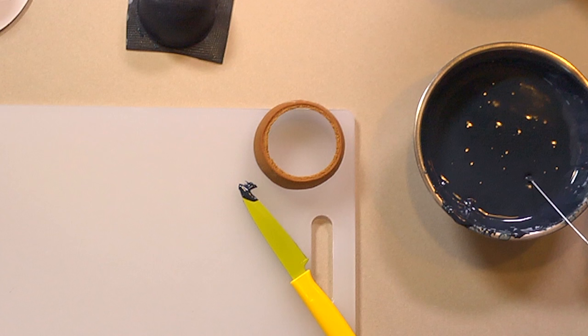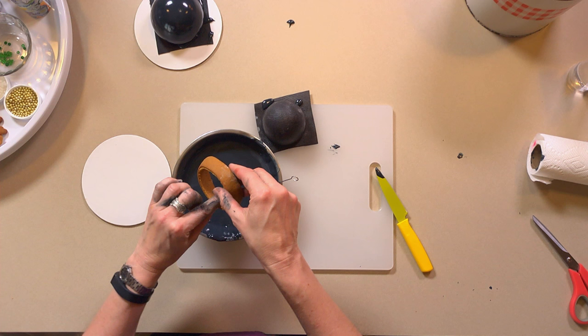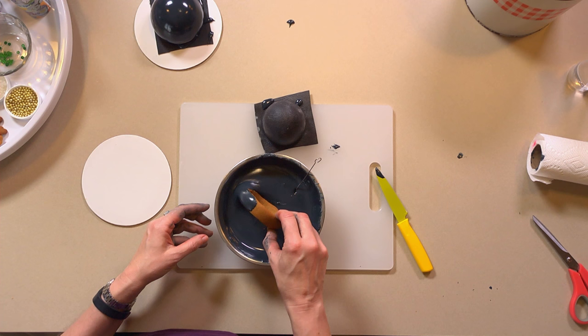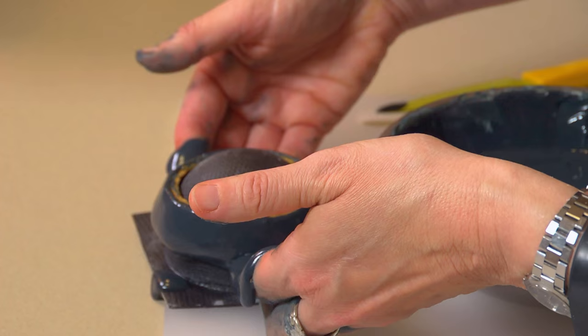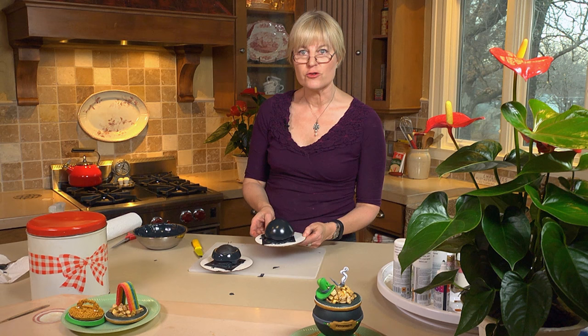My process for dipping the rimmed piece is different - more of a rotating motion so I get a cleaner edge on both open cut edges, rather than submerging it head-on. It's more important that the top part be smooth than the bottom, since the bottom will be facing down in the end product. Shake it out, set it down, then clean up the bottom edge with the side of my trussing needle. That completes the dipping process.